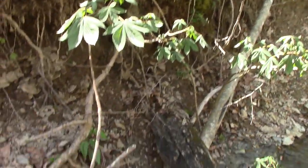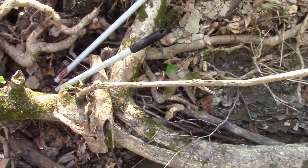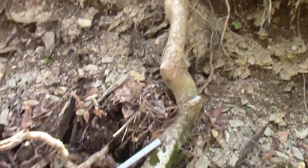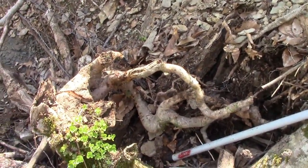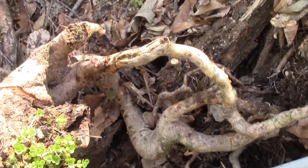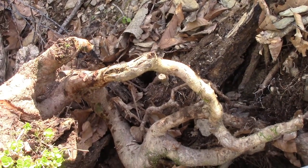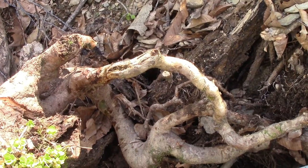Here is a tree that's definitely not going to make it. It's split at the base and falling down into the creek. Even though it's still alive, it's not going to survive — hanging on by just a few roots. Right here is an interesting root formation that can make several nice handles, door hangers, that type of thing. We'll look at them when we get back to the house and see what we can do.